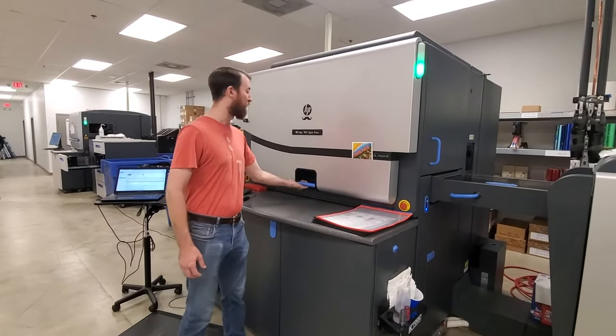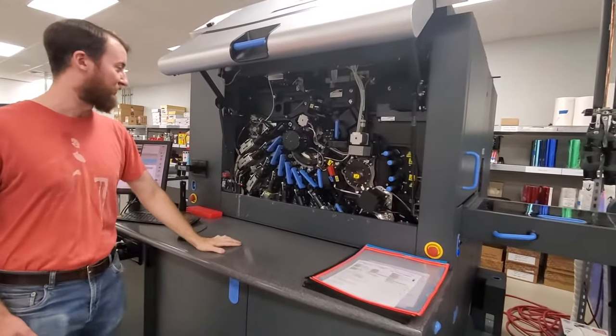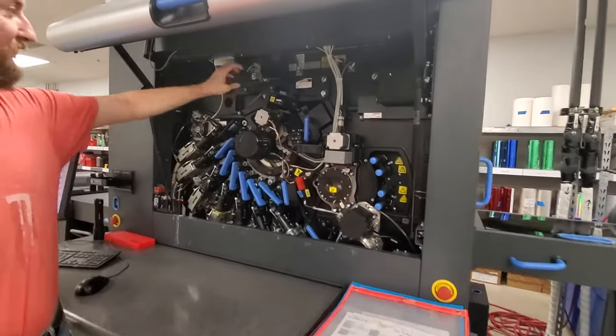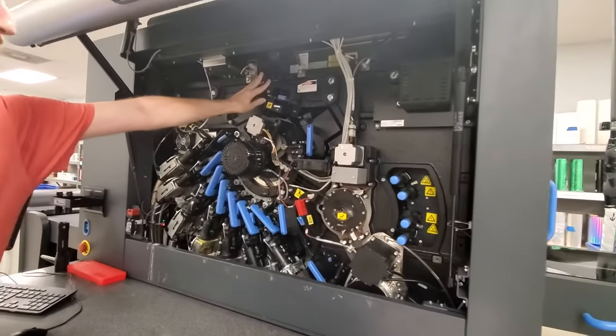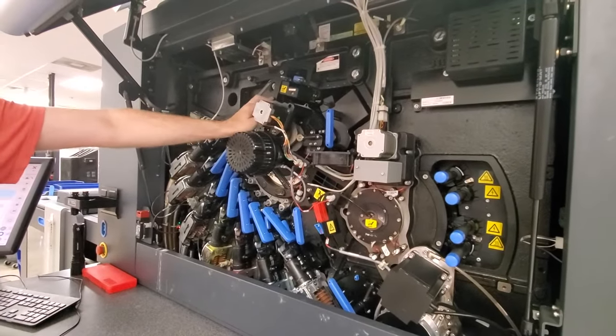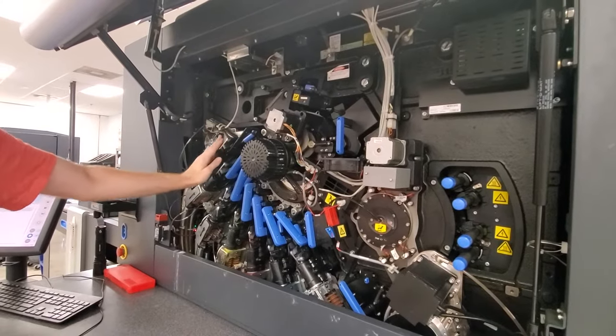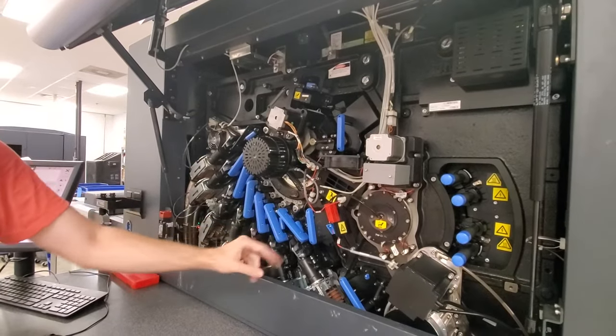If I pop the hood it's going to look kind of familiar to an offset press. What we have here is a laser array just like a digital press that etches a stencil onto a photoreceptor plate wrapping around this drum. There are seven ink stations in this press: white, cyan, magenta, yellow, black, silver metallic, and a primer to let us work with more unusual stocks.